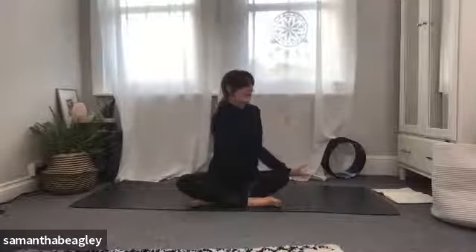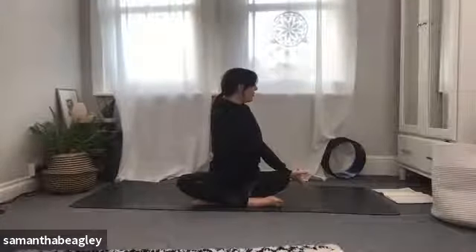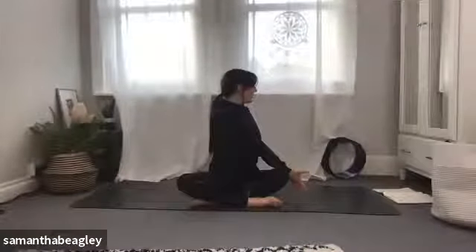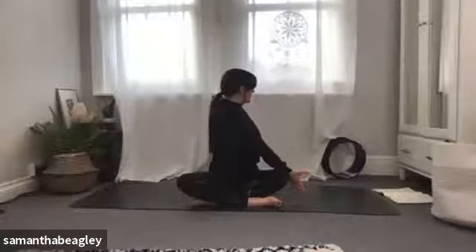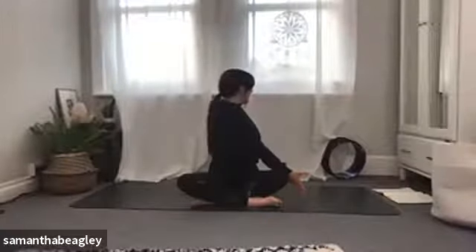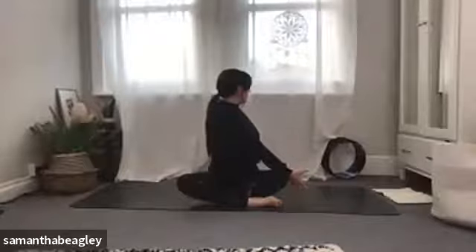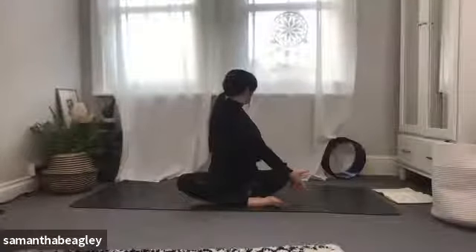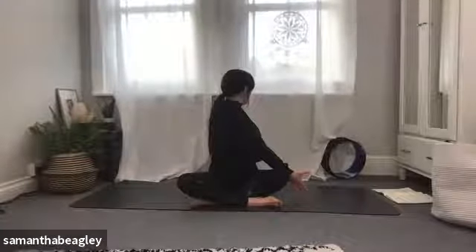Exhale, let go of that twist and bring yourself back to center. Bring your left hand behind you, right hand comes to the outside of the left knee, gazing over that left shoulder this time — inhale and exhale. Feel that nice deep twist, like you're a dirty cloth being wrung out. Sitting up tall, inhale twist, then exhale, let fresh water flow through you. Bring yourself back to center.